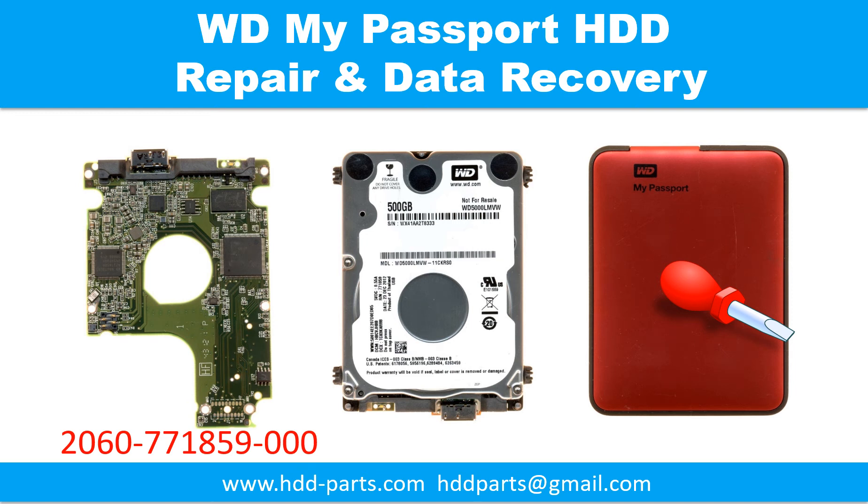Hello there. In this video, we are going to talk about WD My Passport hard drive, the printed circuit board repair, and the disk data recovery.